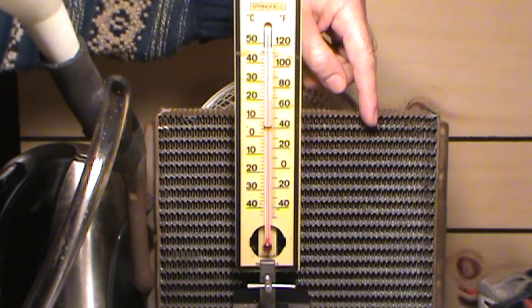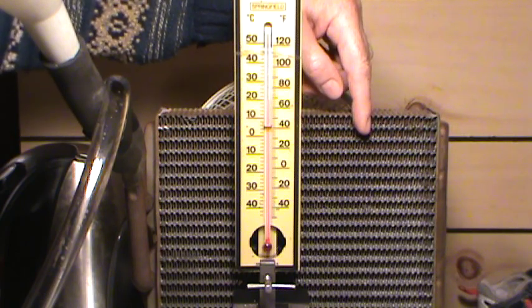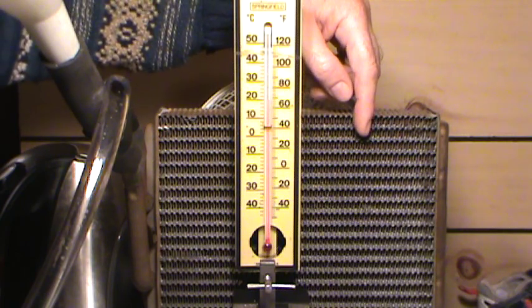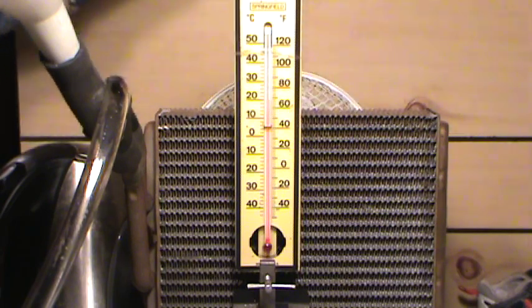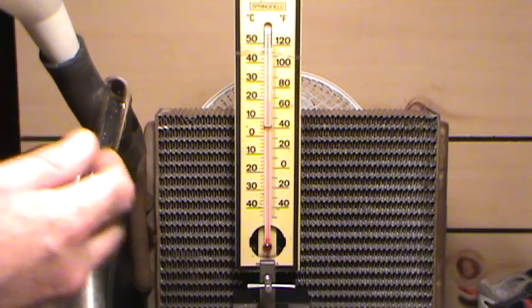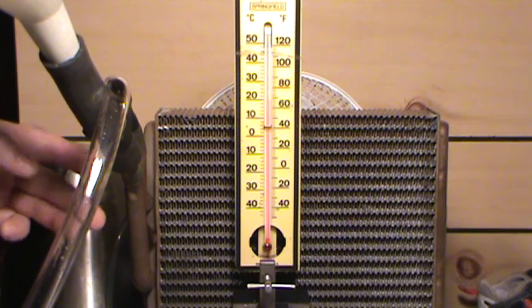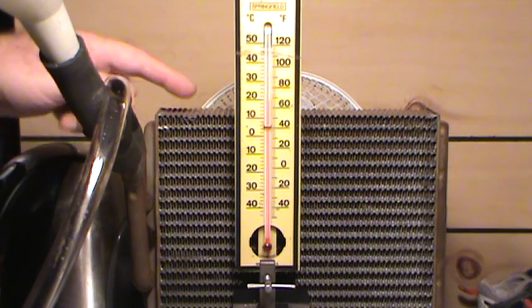What I'm going to do for you today is show you how much heat it can generate. Off to the side I've got a kettle full of almost boiling water, and I've rigged up a funnel on the side. There are two brass or copper tubes that go into this heater core.